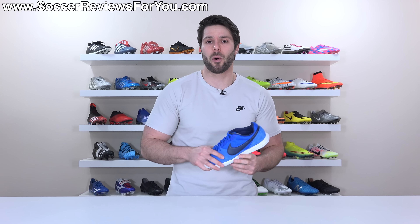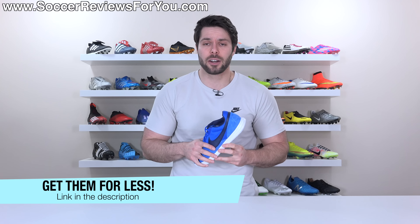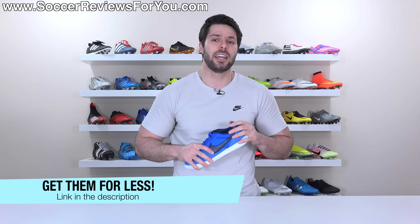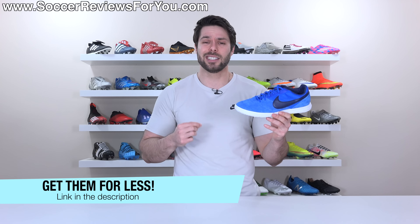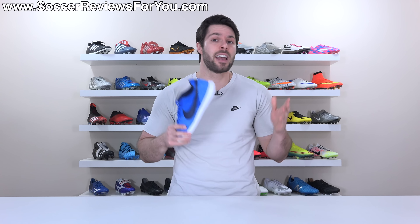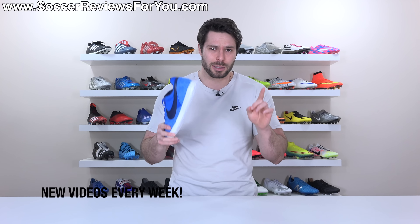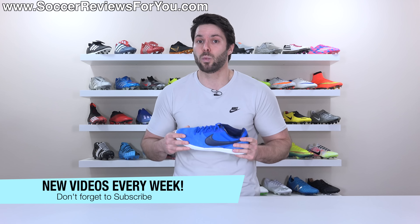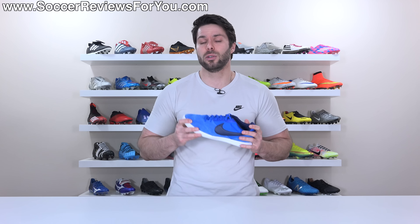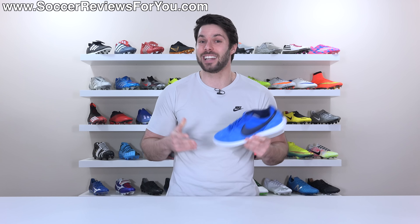Hopefully you enjoyed the video. If you did, be sure to support it with a like. If you're interested in a pair of these in this blue colorway or any of the other ones currently available, the first link down below will take you to the review page on my website where you'll find buy it now links with exclusive SR4U coupon codes to pick these up below their normal $85 retail price. If you have any questions or suggestions for other indoors you'd like to see reviewed on the channel, leave that down below in the comments. If you aren't subscribed already, make sure you hit that subscribe button along with the little bell notification. You can find all my social media information linked down below in the description. Thank you so much for watching and we'll see you in the next one.